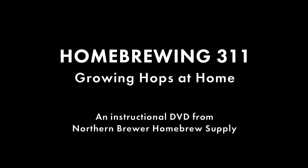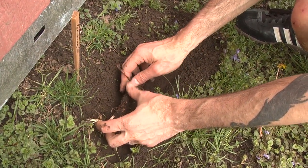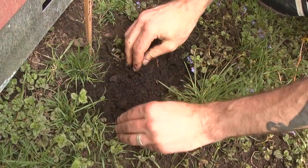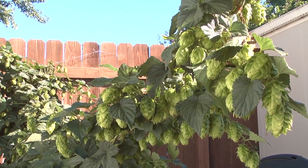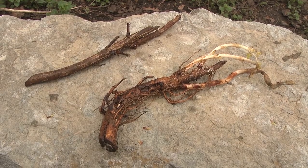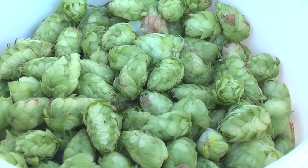Northern Brewer presents Home Brewing 311: Growing Hops at Home, an instructional DVD that takes you through the steps of home hop growing. Growing hops at home is a fairly simple process and one that results in an abundance of hop cones for brewing. A small one-time investment in rhizomes and basic equipment can lead to a long-term supply of hops.